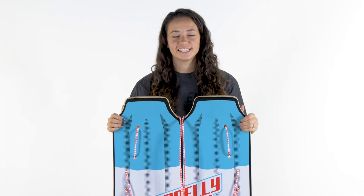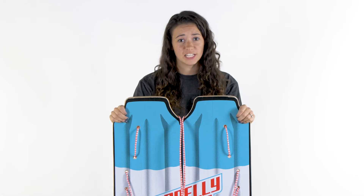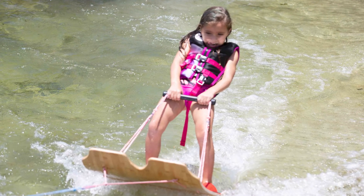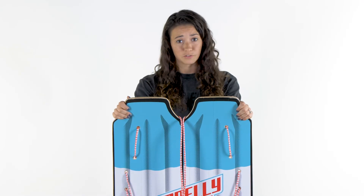Hey guys, it's Ellie Horton here with Conley Skis, and today I'm going to talk to you about our 2020 Firecracker. This is basically Conley's way to make skiing for little kids a whole lot easier. It's a U-shaped design trainer, which is basically just a platform ski, and it really takes out the intimidation of learning how to get up behind the boat for the first time.